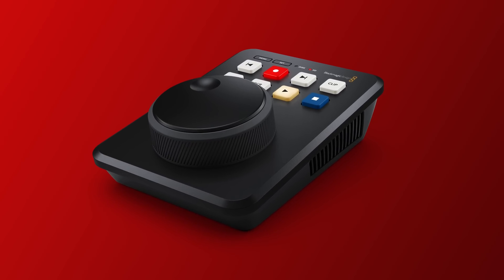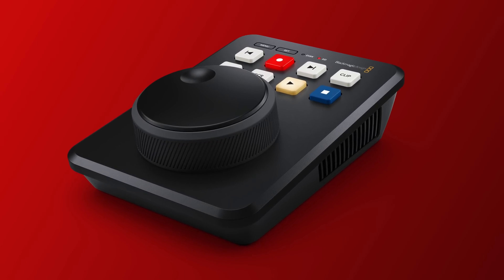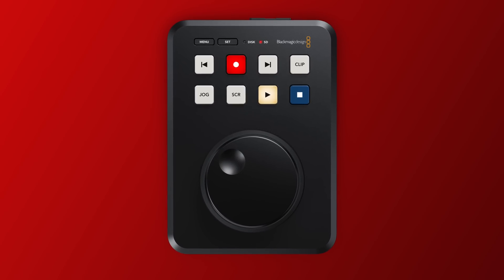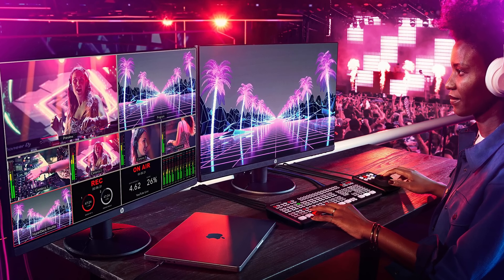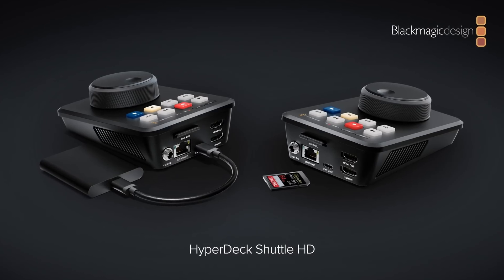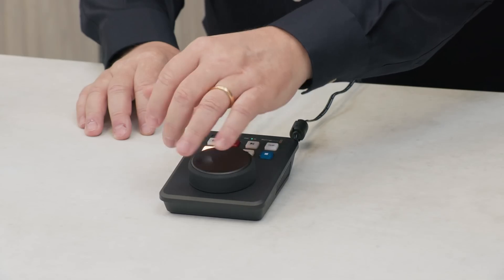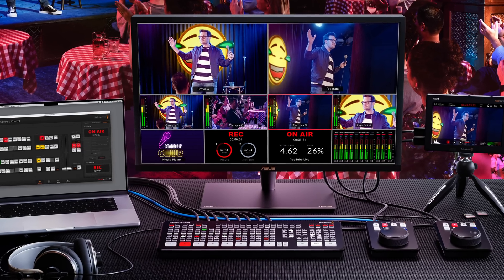Blackmagic Design has just announced the HyperDeck Shuttle HD recorder and playback device. A lot of people have been asking for an easy and portable way of bringing in videos to their ATEM Mini setups, and Blackmagic have answered your prayers. In this video, I'm going to go through the tech specs, talk about some of its capabilities and some of the brand new features jam-packed into this device, and why I think it might just be the perfect device to sit alongside your existing ATEM Mini setup.